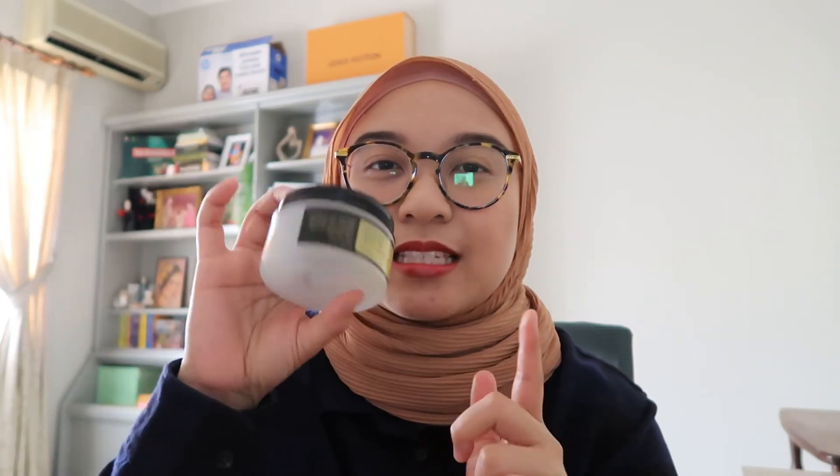Next is also moisturizers. Believe it or not, at night I pack on my moisturizer because I sleep in an air-conditioned room, so doubling my moisturizer actually really helps to keep it plump until the morning. I have two of these and I use both simultaneously most of the time. The first one is the Cosrx Advanced Snail 92 All-in-One Cream — it's very goopy. It has snail secretion in it. This one is practically empty and I'm thinking about repurchasing it again.